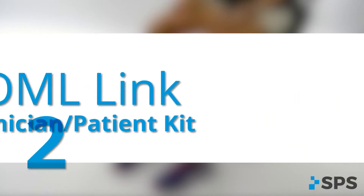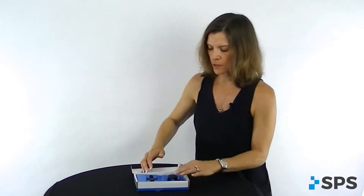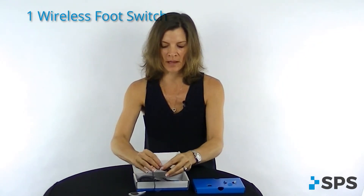The OML link clinician kit and patient kit also have the same contents inside them. When you get the OML link, this is your wireless foot switch. You're going to see that you get the black link — this is your wireless connection between the foot switch and your PaceXL device. You get a little clip that clips on the back; this is what clips on the patient's shoe or they put in their sock or boot. Inside here is the wireless foot switch, and this part is going to connect right to that OML link.